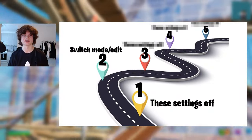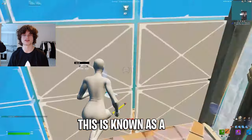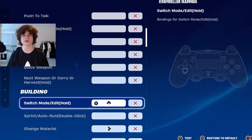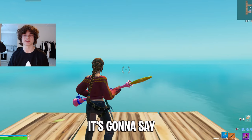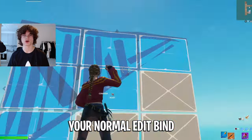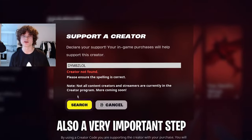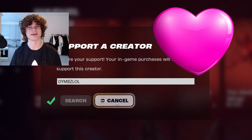Step two: switch mode slash edit. Find yourself a secondary switch mode slash edit bind. This is known as a low input delay trick for a controller and it makes your edits feel a lot faster. Go into your controller binds and find any bind that you never press. Once you have it binded, it's going to say that you have to edit with that bind, but don't worry — your normal edit bind still works and you should only be using that. You just want to bind this setting but never press it. Also, a very important step is to use code dim slow in the item shop — I would appreciate this a lot.